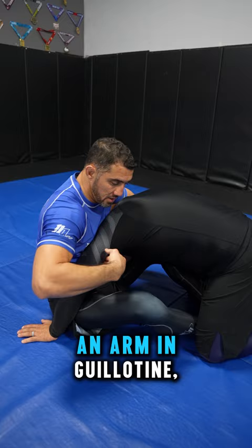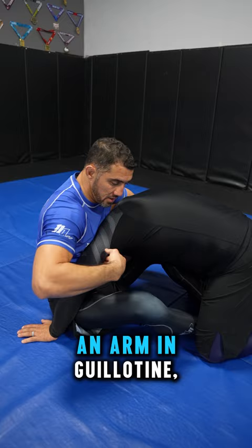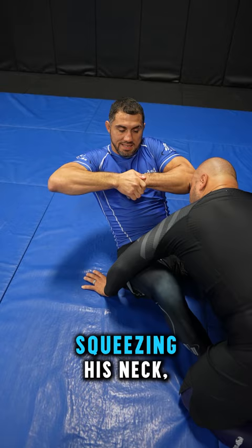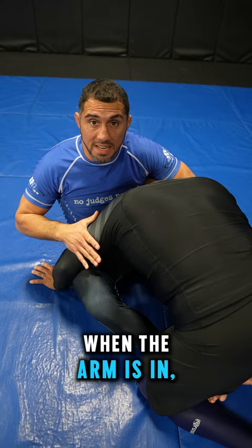People confuse the pressures you apply with a regular guillotine versus an arm-in guillotine. When we do the regular guillotine — no arm in — we make the fist, lock it, put this piece of wrist under the throat, grab it. I like to do the Marcela Garcia style: elbow goes up, and once my elbow's up, I'm just squeezing his neck. Squeezing for the finish, and he taps.